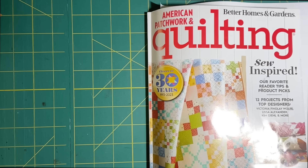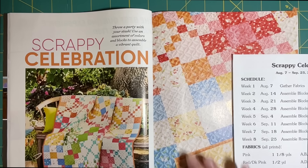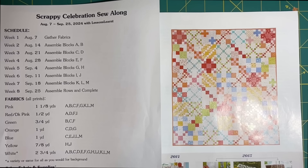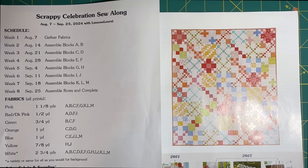Very cute. And here is another close-up version of it, and also a nice color photo of it finished to kind of guide us along the way as we're putting these blocks together.